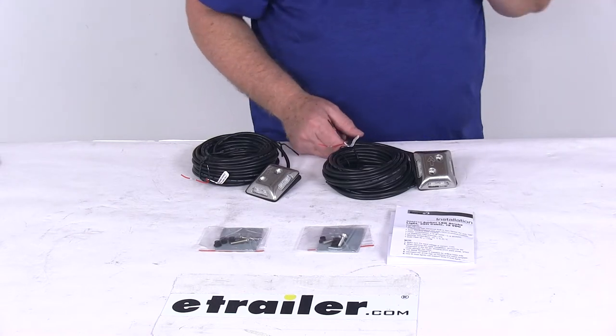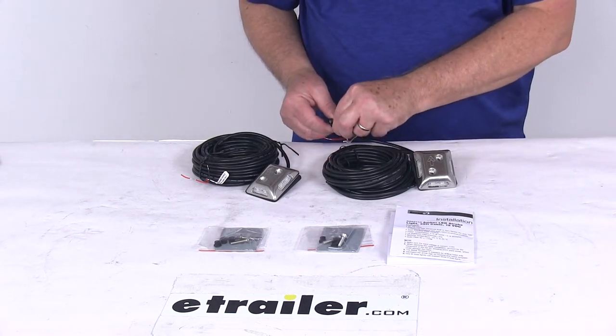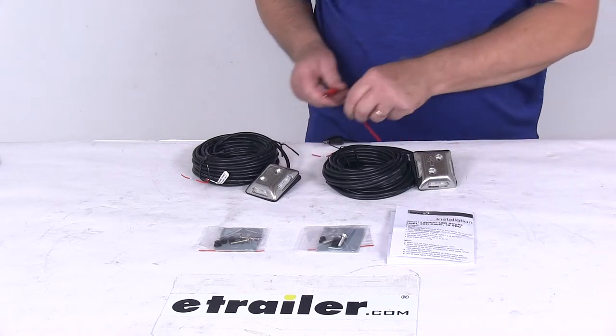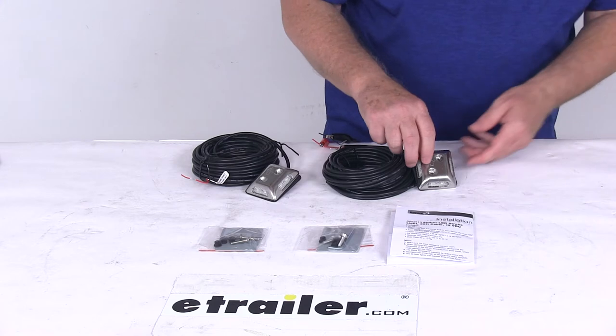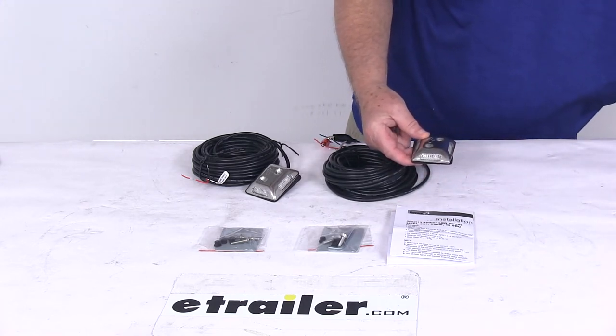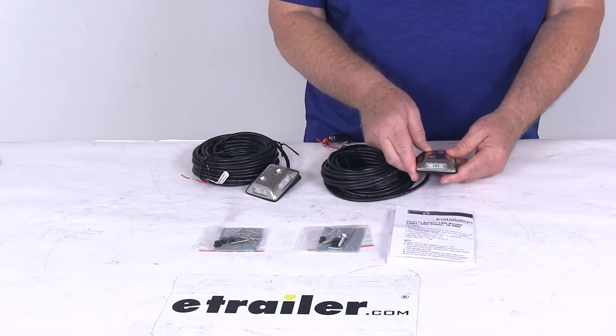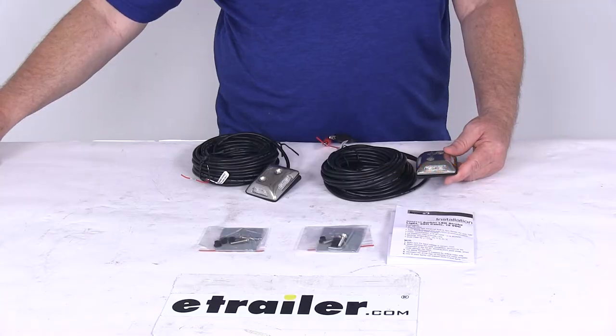So what I'm going to do is hook up the ground wire and the power wire. We'll keep this in the horizontal position and turn on the power. You can see that in the horizontal position it's automatically flashing. Going ahead and turning off the overhead lights, you can see a good bright alternating flash.